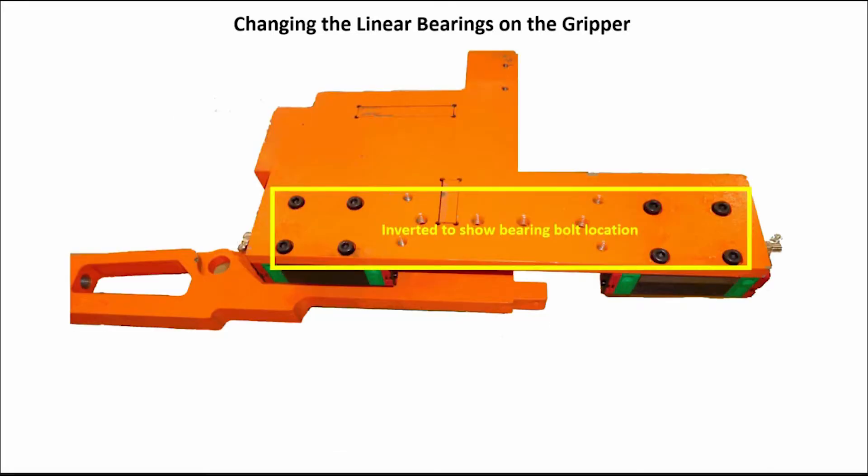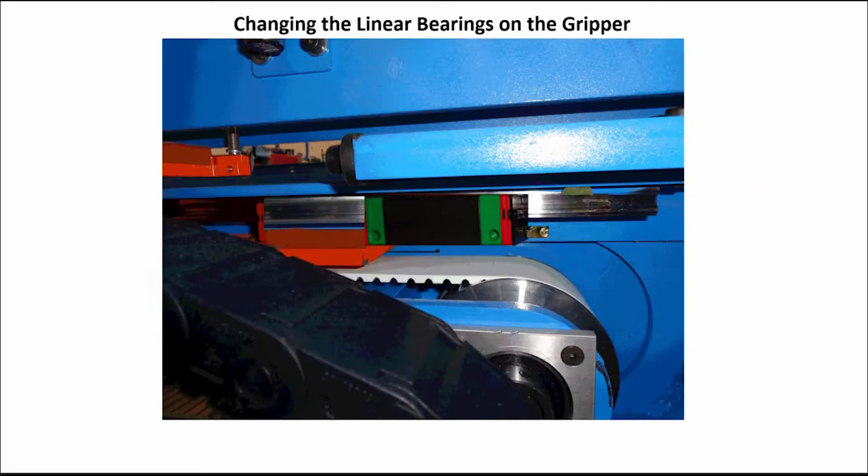With the belt dropped off, you will now be able to move the gripper by hand to the open area and remove the bolts from the bearings and slide them off of the end of the linear rail.